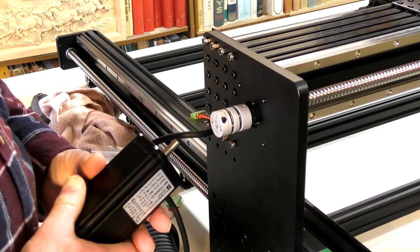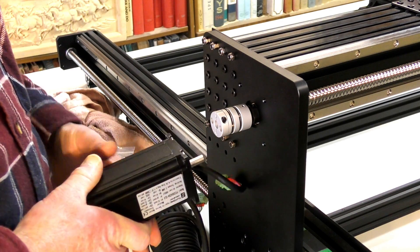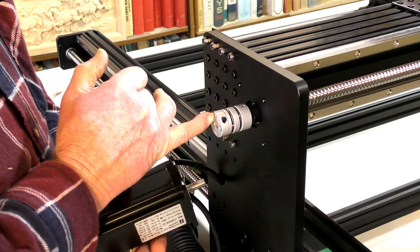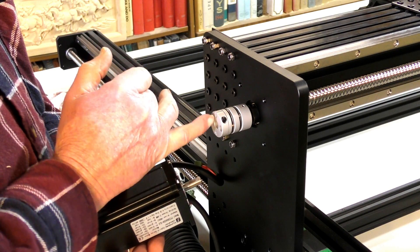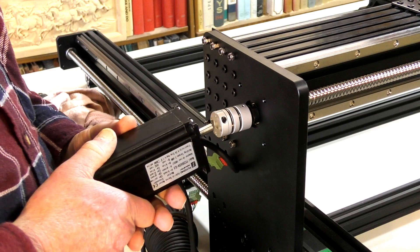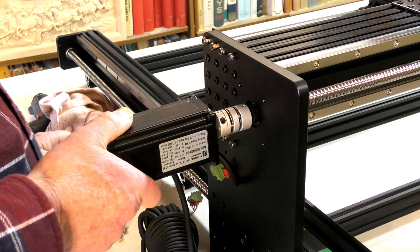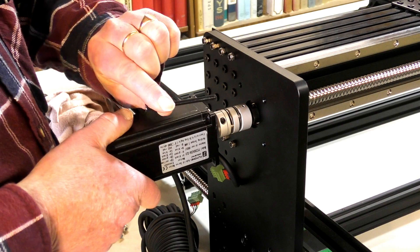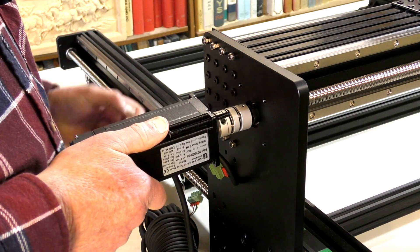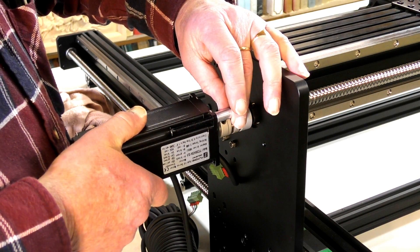Now it's time to put the beautiful NEMA 23 servo motor onto the end of the X-axis. I've turned the universal coupling so the slot is up at 12 o'clock, and I've turned the flat around so it's also at 12 o'clock. Then get your 65 millimeter by 5 millimeter thread bolt. You have two spacers — a 16 millimeter spacer and a 40 millimeter spacer.